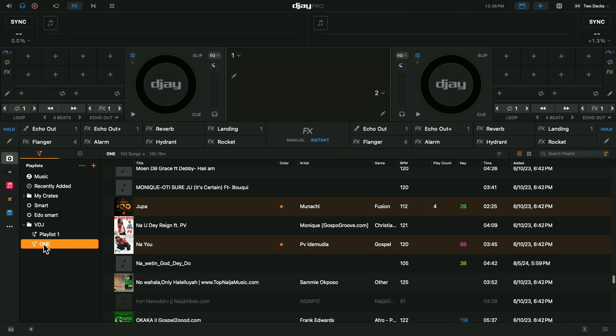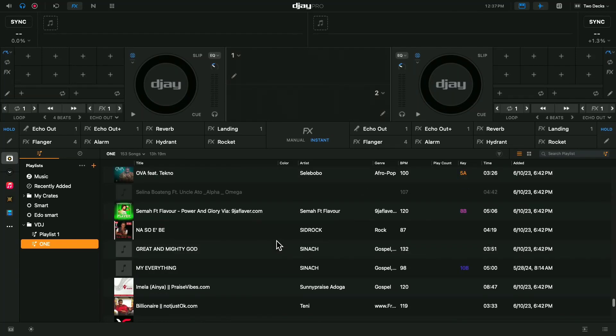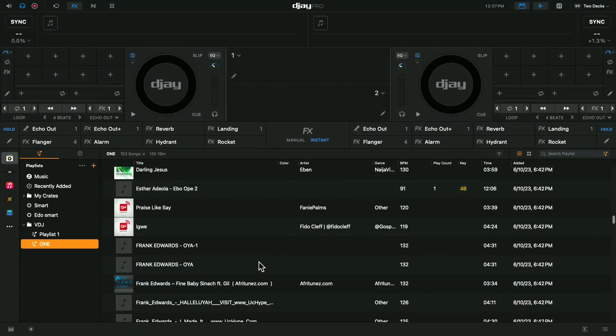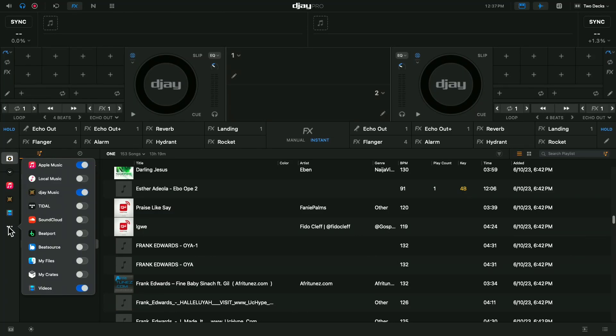Anytime you plug in your hard drive, the memory is there. Once you click on it, it's quick and fast and you can DJ with it - compared to when you were trying to DJ using your Files. Let me go back to my Files and reactivate it just to compare.